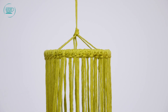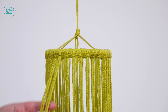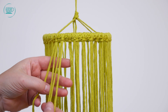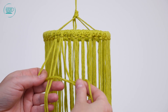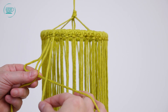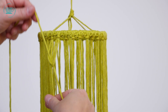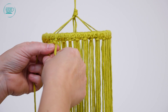We gaan de halve wijdas knoop maken. Daar gebruik je steeds vier draden voor. Dus dit zijn mijn eerste vier draden: twee middelste draden en dan pak ik de middelste twee. Mijn linkse draad leg ik over die middelste twee heen. Dan gaat mijn rechtse draad over de linkse heen en dan achterlangs door de lus. En dan trek ik hem aan. Dit is mijn eerste knoop.